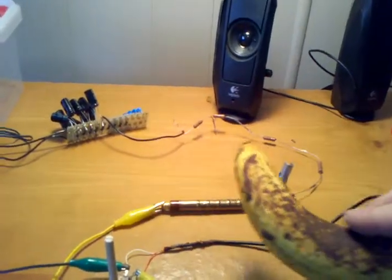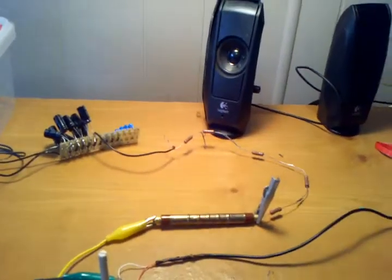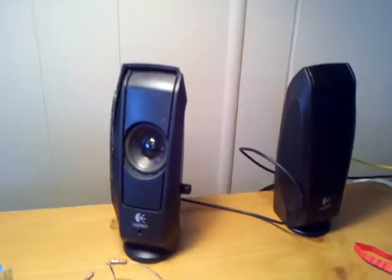A couple clicks — not much. And that's the simple way to do it with computer speakers.